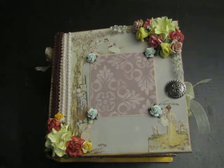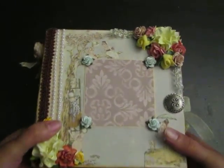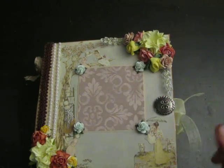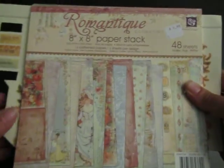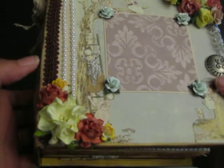Hi everyone, it's Raquel from Cali Scrapping Creations. I just want to share another custom order that was just completed — finished it as of today, so I'll be shipping it out today. The paper line I used for this paper stack was the Romantique Prima line. I used the 8x8 stack.